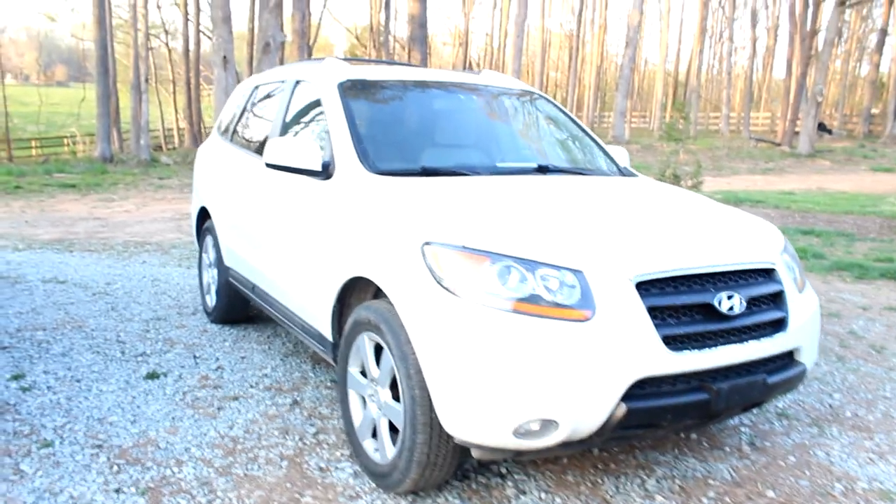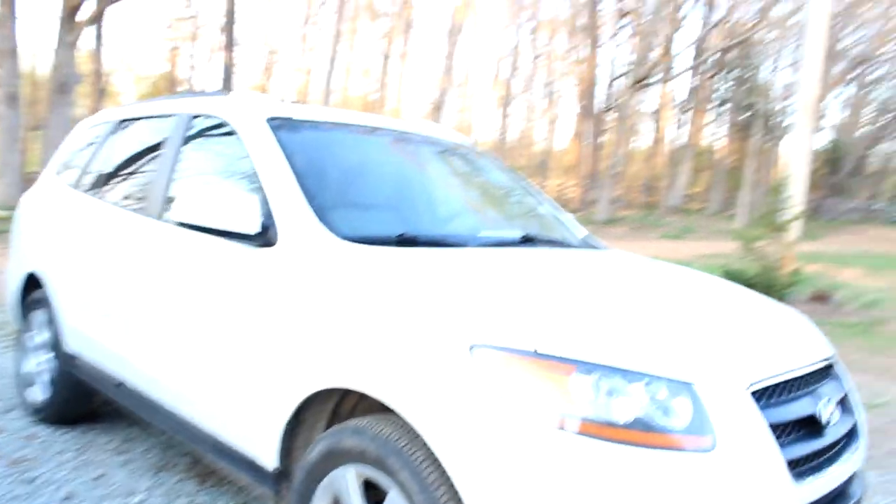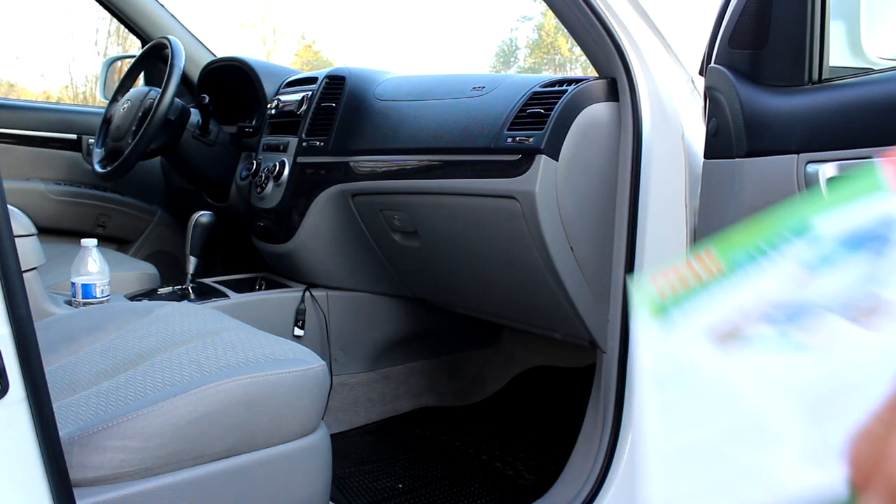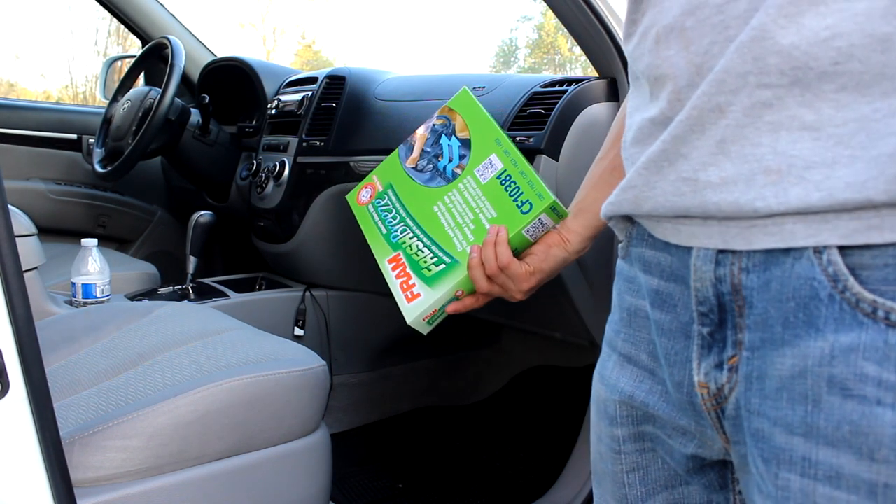Today we're working on a 2007 Hyundai Santa Fe, and we're going to be changing the cabin air filter. That is located on the passenger side, in the glove box or behind it. I'm going to be taking you through the steps, and obviously you want to get the air filter.